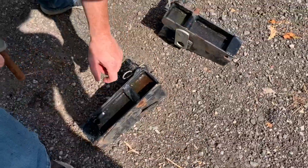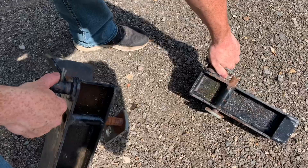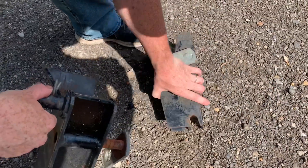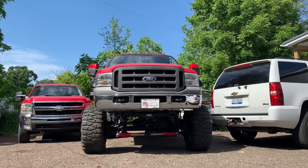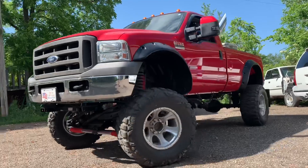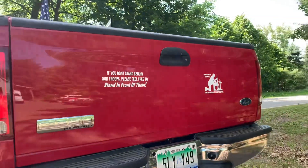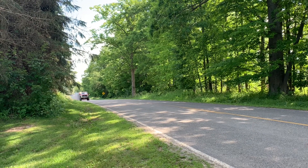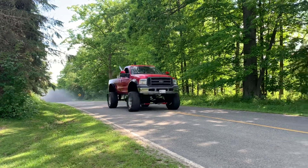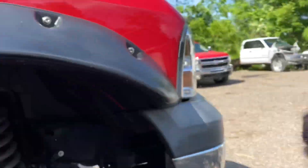If anybody wants to buy the snow plow that came off this truck, I'll sell it really cheap. The truck's sitting on 38s, so if you have a lifted vehicle, this plow right here is actually modified to fit a lifted truck. Let me know — email me or DM me on Instagram — but I'll never use the plow. You guys can see there's a little bit of fogginess going on underneath there, a little bit of oil burning off — a little bit back here too.